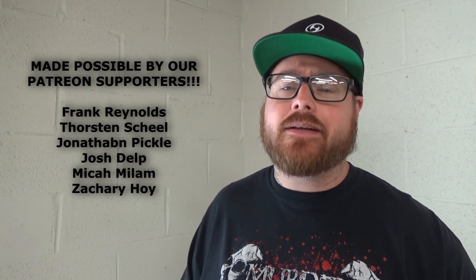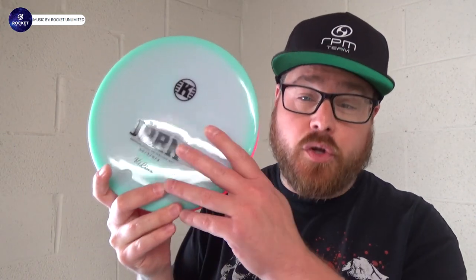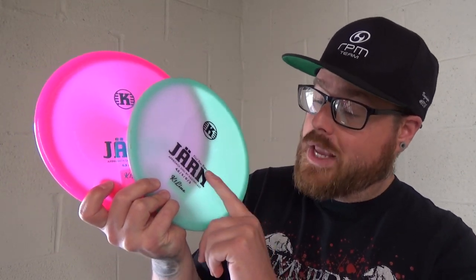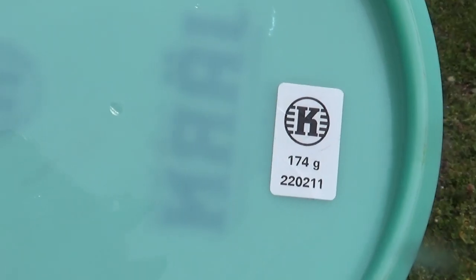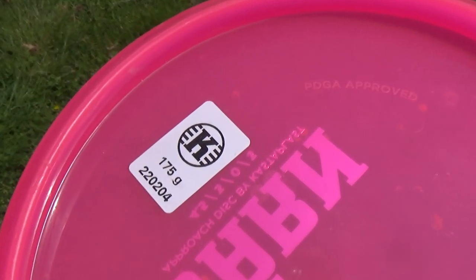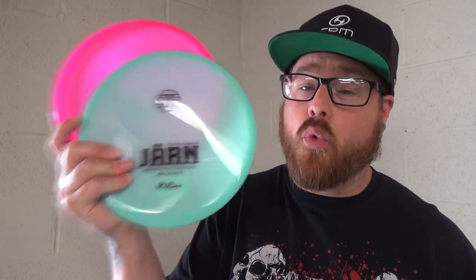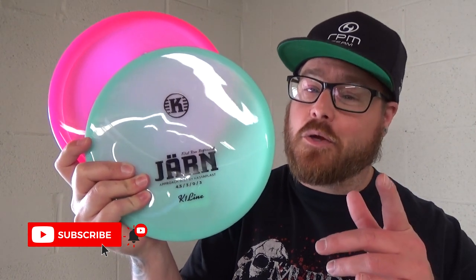Hey everybody and welcome back to Bassingers Disc Golf Channel. Josh here and we have another disc review and giveaway for you. This review is on the Castaplast Yarn. We have not one but two Castaplast Yarns to give away. We have the first run regrind and also a stock Yarn. We will be giving both of these discs away, so stay tuned to the end of the video to find out how to enter.